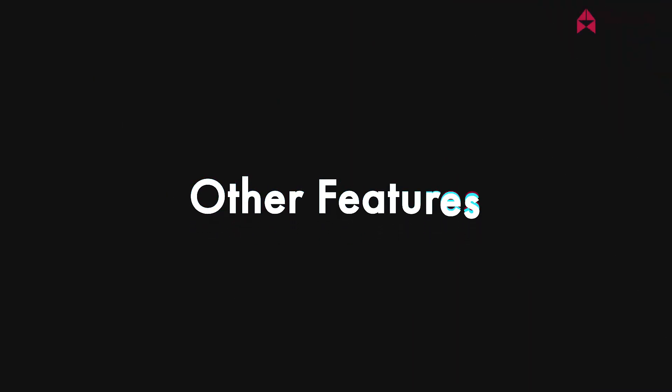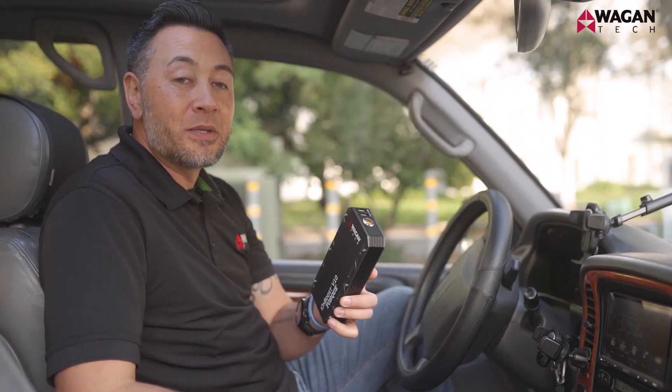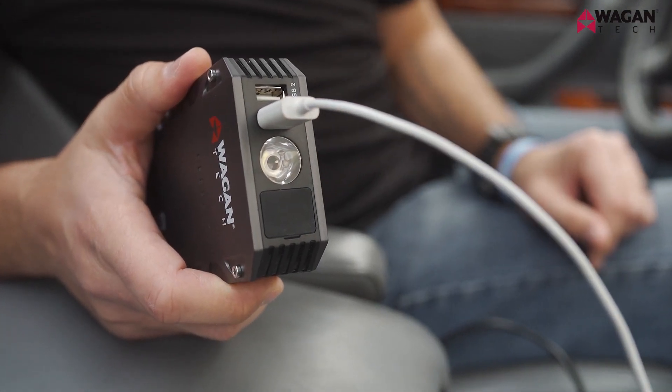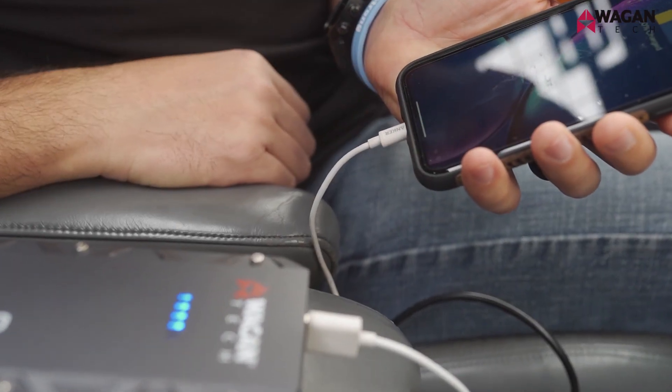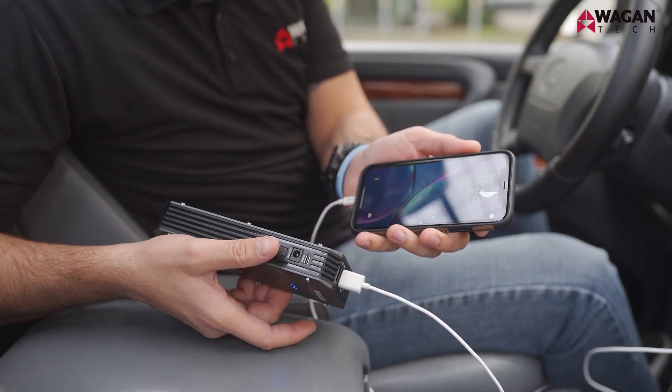Now let's take a look at how to use the other features of the device. To recharge your smartphone, tablet, or other USB-powered devices, simply take your cable and plug it into one of the USB ports on the front of the IonBoost Torque, then take the other end of your cable and plug it into your device. The device should automatically begin charging. If it doesn't, go ahead and press the power button on the side of the device.